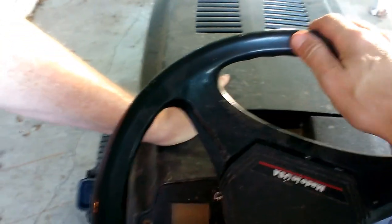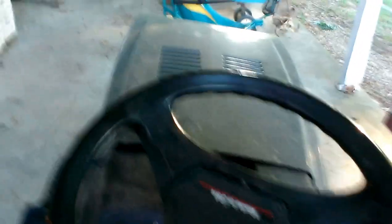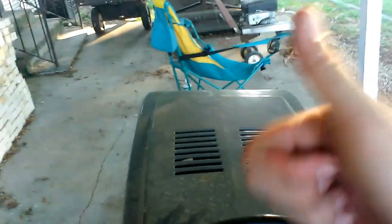There, it's running. Yeah! Let it run for a little bit. That's pretty cool. Nice to watch it.